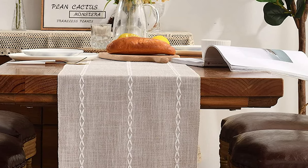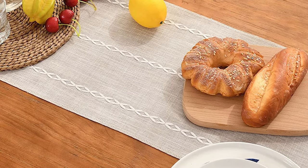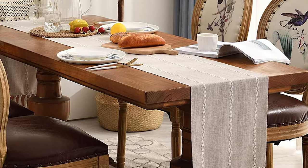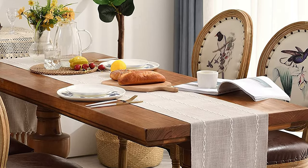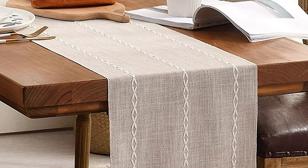Refresh the look of your otherwise plain table, impressing guests at your special event. This lovely table runner is a perfect fit for dining table decor, dresser, kitchen table decor, family gatherings, festivals, parties, and everyday use.